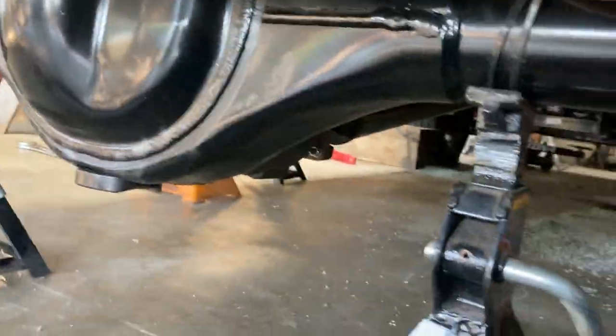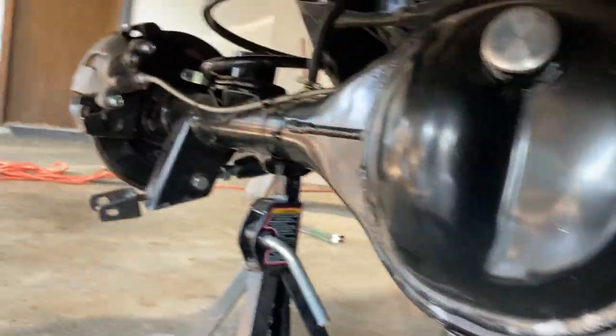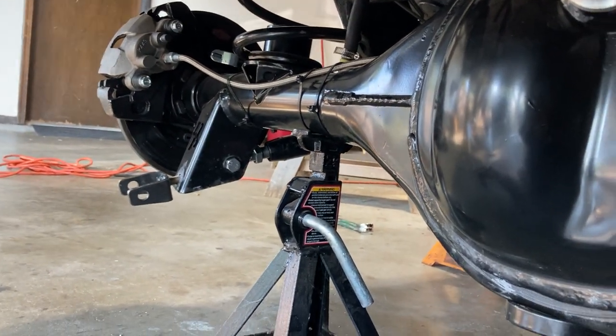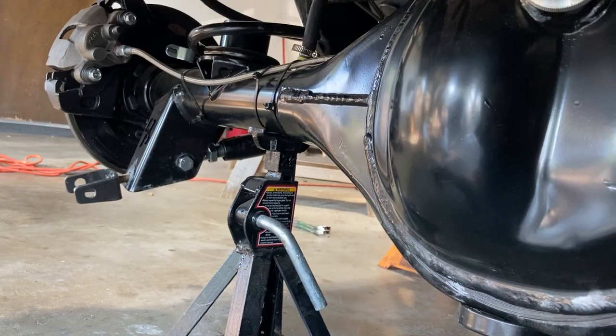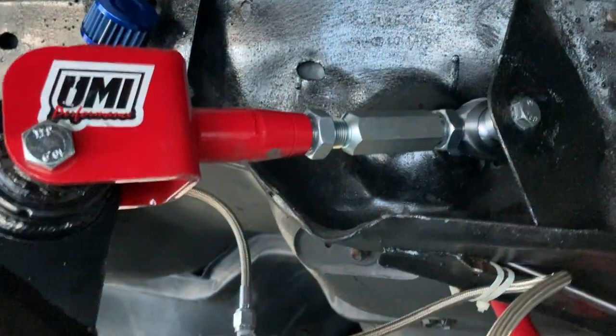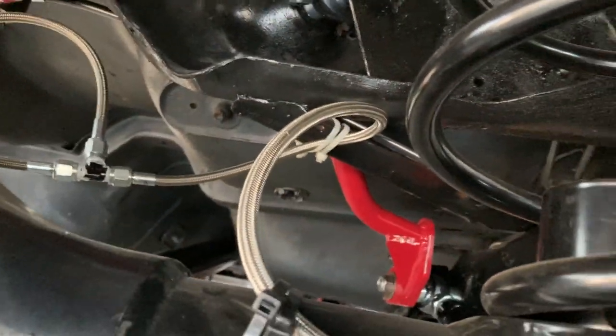Take note: all I did was take the shocks off while it was already on the car with those non-adjustable lowers, put it on jack stands, and I was able to pretty much turn these by hand once they were loose. Same with the bottom trailing arms.